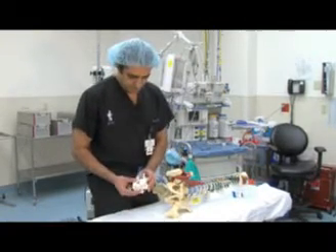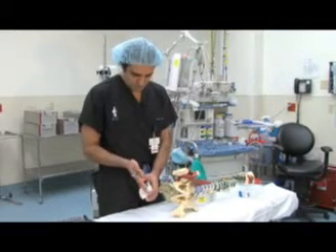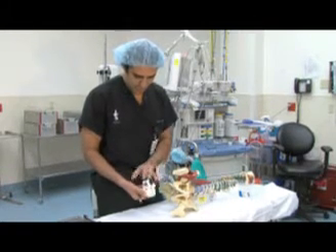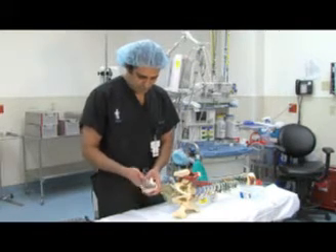Why do we do that? Because with the anterior fusion, we can reconstitute the lumbar anatomy a little bit better — the curvature — and it's a very strong support, so the back surgery would be a lot smaller. And that's the lumbar fusion.